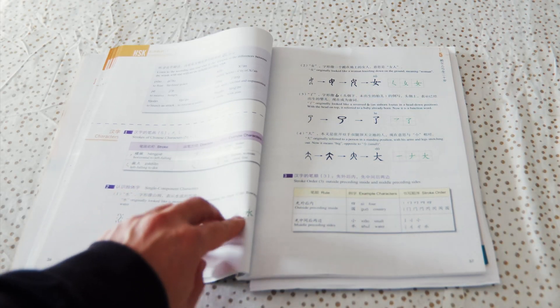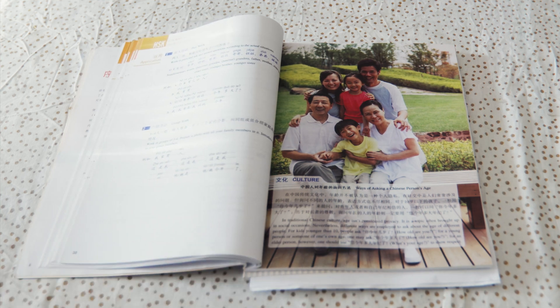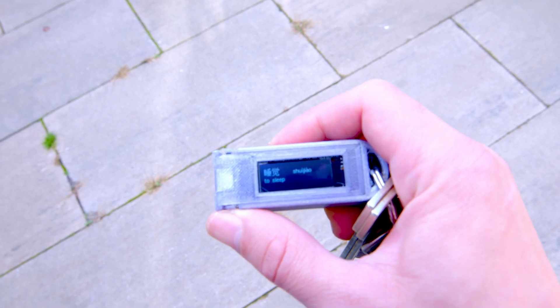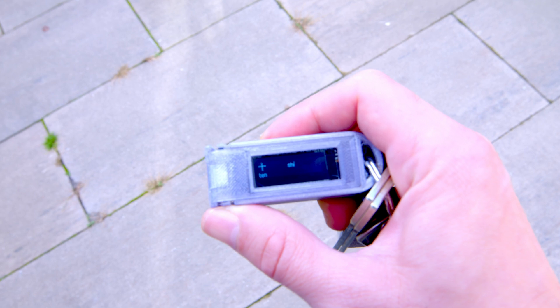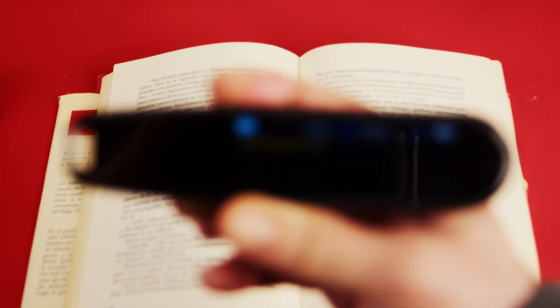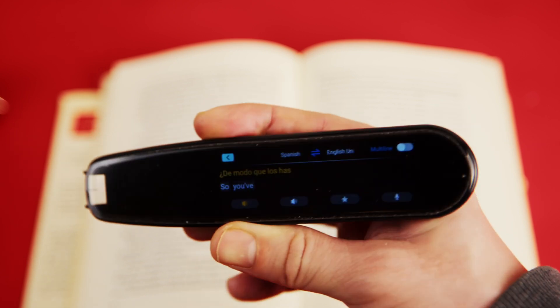I recently started learning Mandarin Chinese and I am still having a hard time with it. I even made electronic flashcards to practice on the go for character learning, but it is still pretty damn hard to recognize all those new letters. In this video I will do a quick review of a dictionary pen and also tear it down to see what's inside.